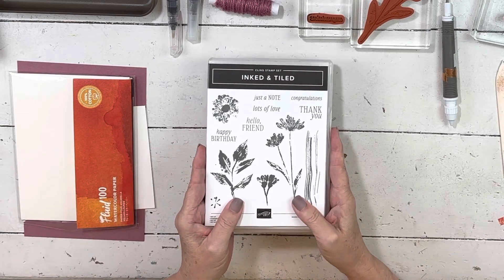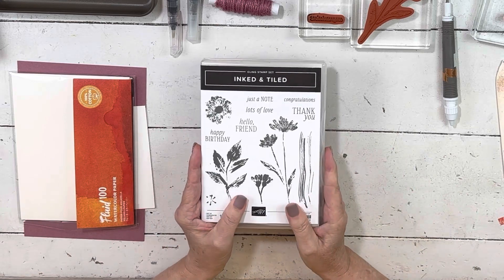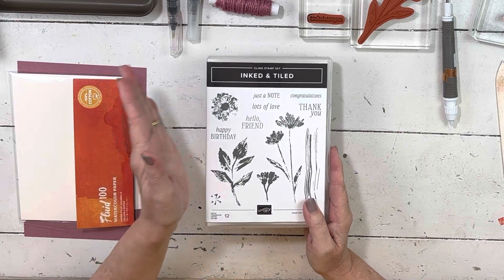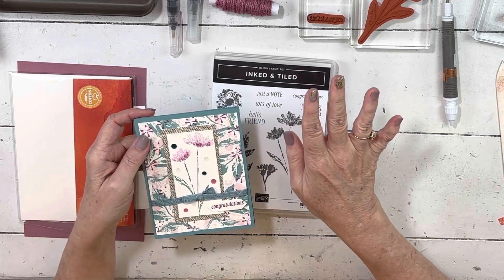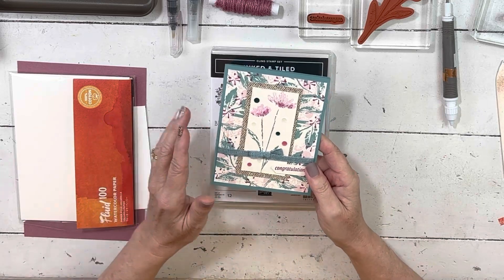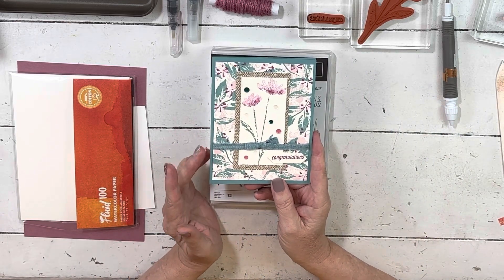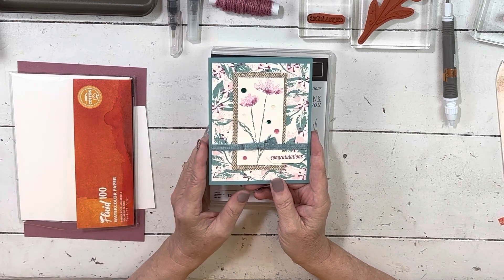I'm going to use the Inked and Tiled Bundle again because there's a little bit of a time crunch. When you want to make a special card, this is the set I wanted to use. There's already stuff laying on your desk — it's easy to keep on moving from what you were working with. My desk is already busy because my actual work of getting my last online class filmed before we leave is off to the side.